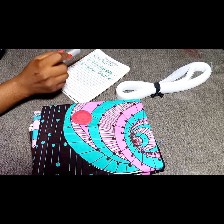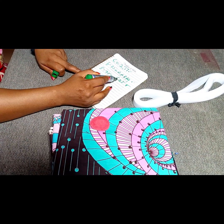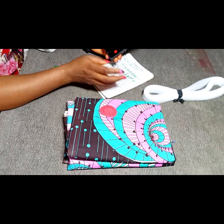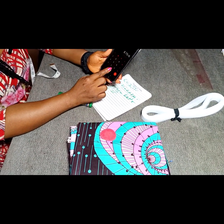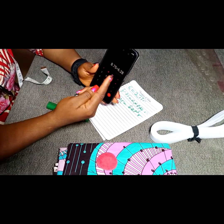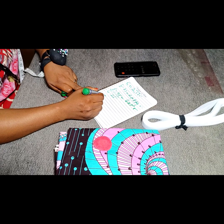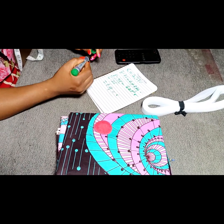To get the radius of our circle, we divide 8.75 by 6.28. So 8.75 ÷ 6.28 gives us 1.39, which we approximate to 1.4. So the radius of a circle with circumference 8.75 is 1.4. Our r equals 1.4.